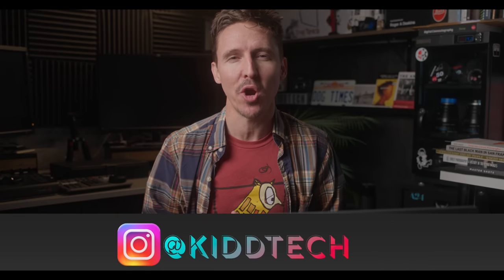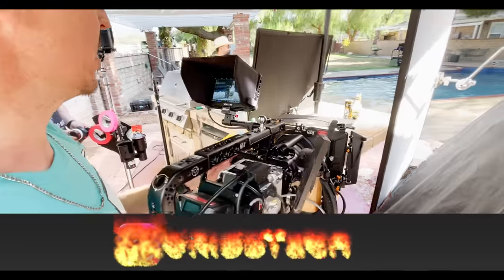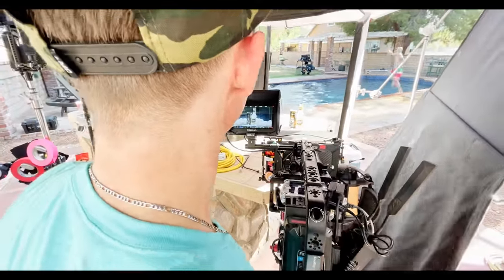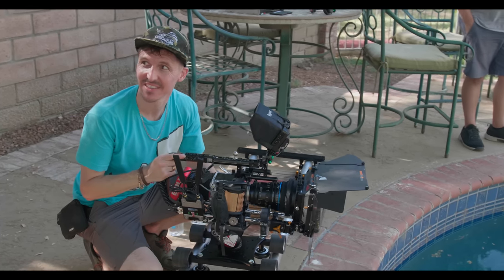This one is for all of my diehard viewers out there. This week we're finally doing another cinematography breakdown on how we captured this day exterior product shot for Mike's Hard Lemonade last summer. This was a spot I was lucky enough to be the DP on, and I used my Red Komodo and Schneider Xenon cine lenses along with some very special filters.